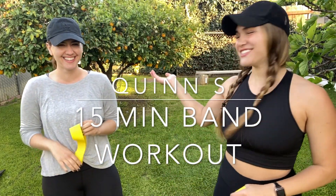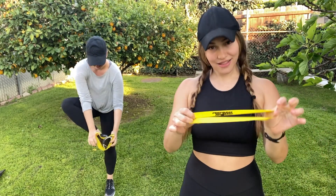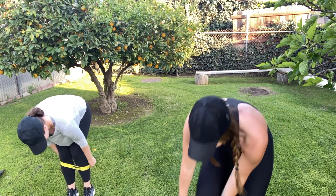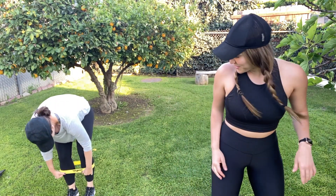Hey, Quinn here again with my sister Giselle, and today we're gonna do a workout with a mini band. So everything today with a mini band, no matter what resistance you have, let's get rocking. So the first thing you're gonna do is start by putting the band around your mid calf, and this is Giselle's first time doing the workout so she's gonna be learning it the same way you are. So here we go.